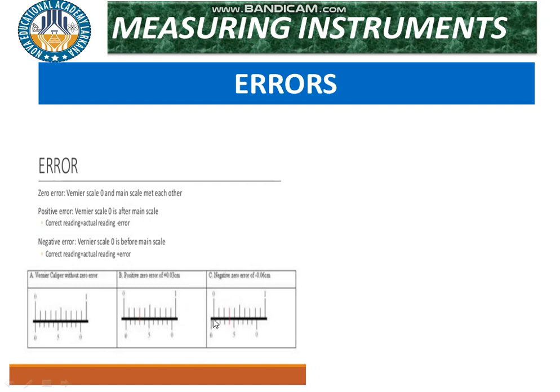When the zero of the vernier scale lies to the left side of the main scale zero, the error is a negative error.